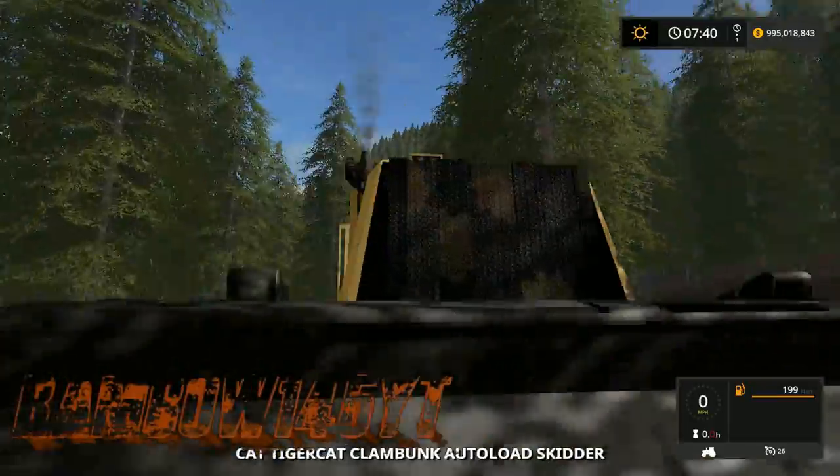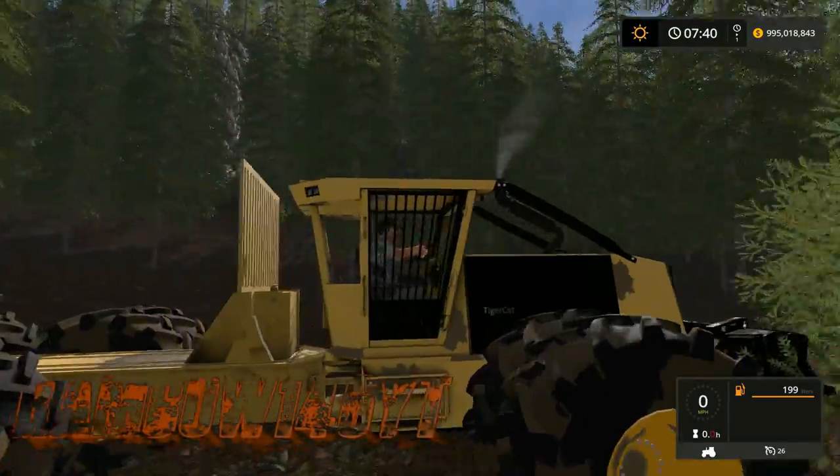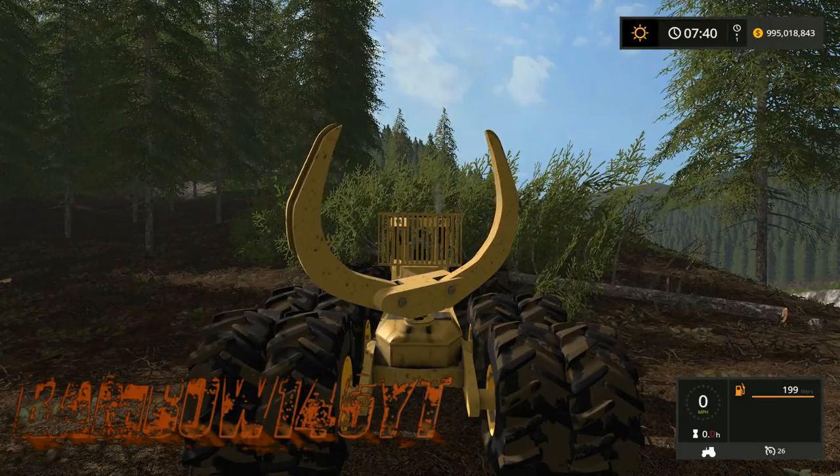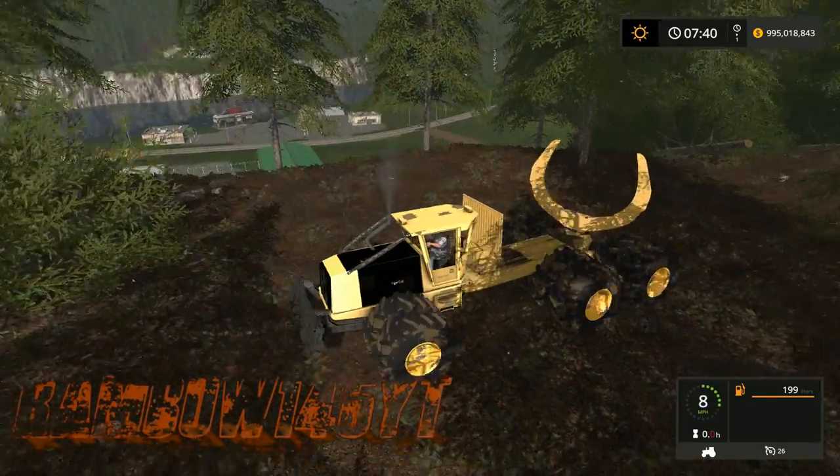Basically what I did with this one is I fixed the front end. I put a little nose piece on the front. Not going into great detail, because if Ridgecrest releases theirs, oh my gosh, it's going to blow everything away.